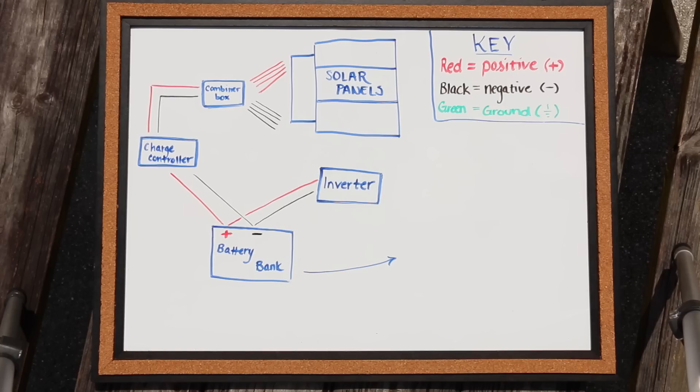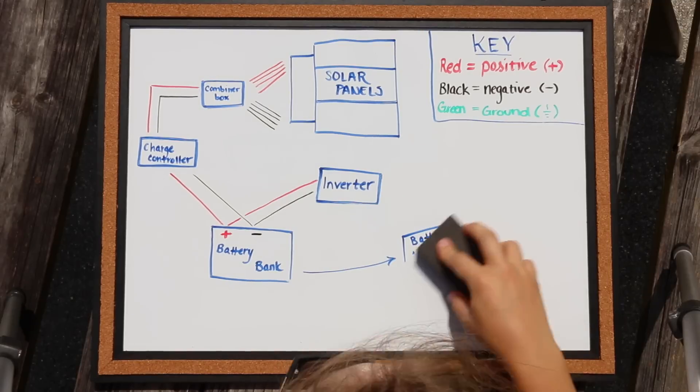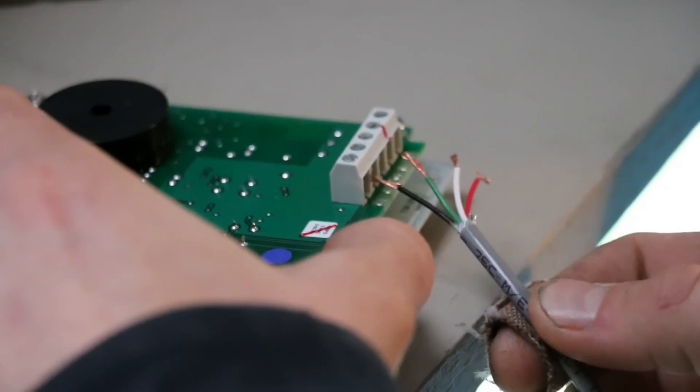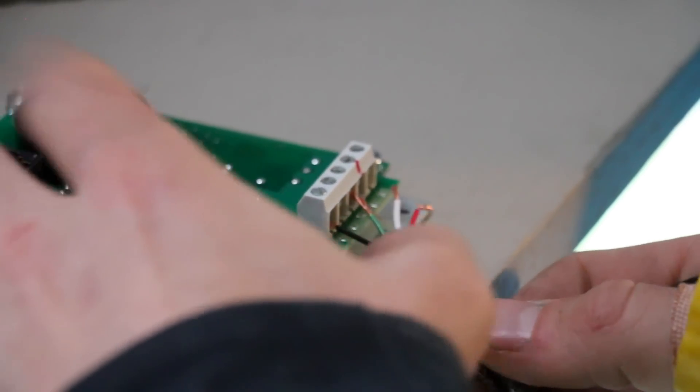Now I'm going to touch a little bit on the battery monitor — actually, no, it's just going to complicate things a little bit more than I wanted to today, so make sure to be on the lookout for that video in the near future. I think that covers it for the basics of solar wiring.